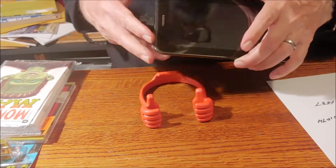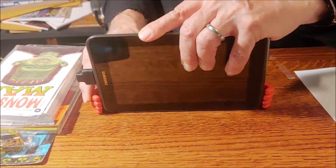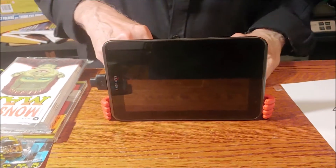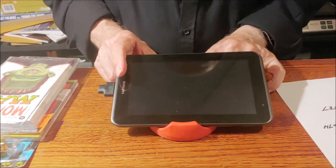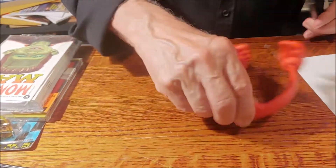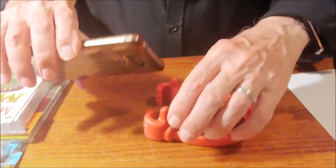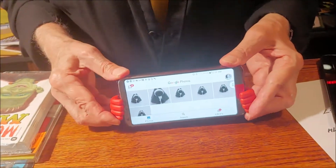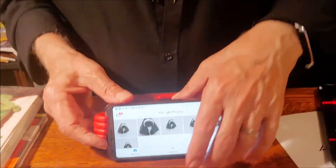It says it holds any device three and a half to eight inches. I found an old Samsung tablet that's roughly seven and a half inches — and wow, it does hold it! You probably could do eight inches. Also, in one of the photos it shows it like this, though I'm not quite sure why. So with a phone, if you were watching a movie, you'd put it in like that, and you can vary the tilt by running this down. There's not a lot of tilt, but you can get it done.